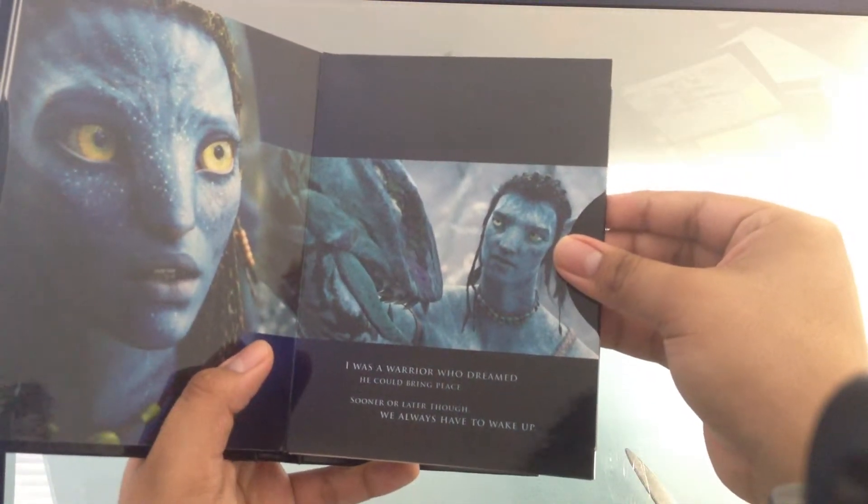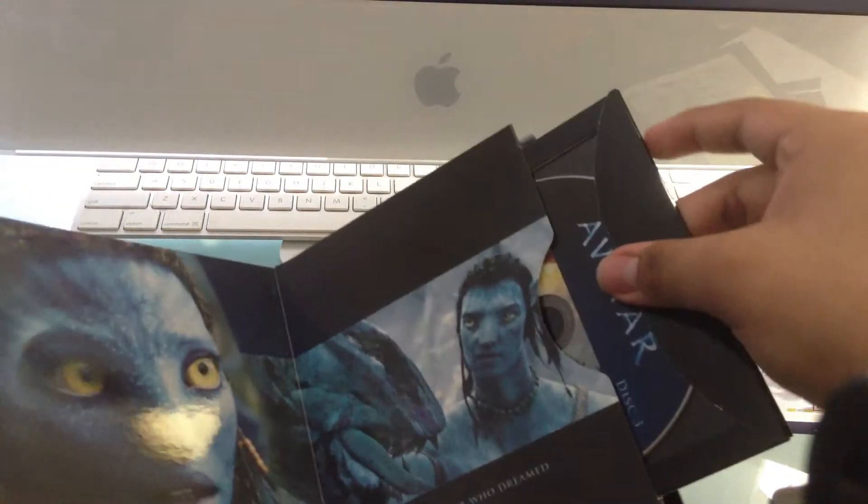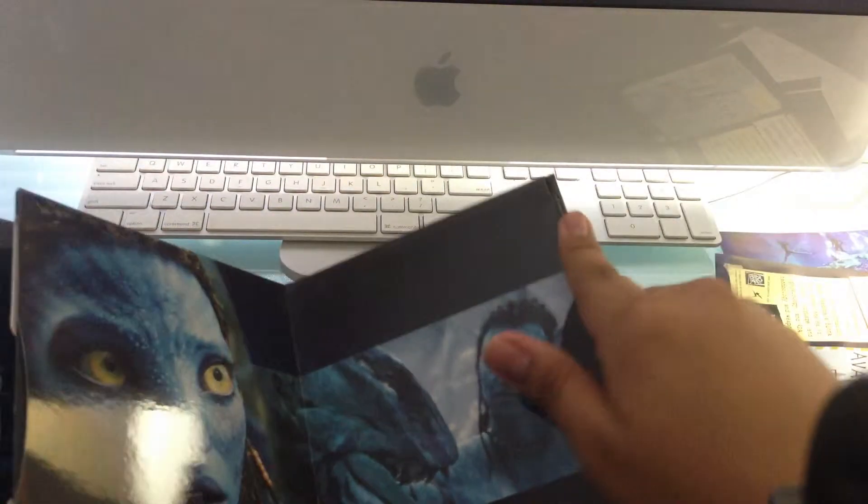'The warrior who dreamed he could bring peace — sooner or later though, we always have to wake up.' That's a quote on the packaging. And here's the final disc — this is the Extended Collector's Edition. It always gets stuck, but there we go.